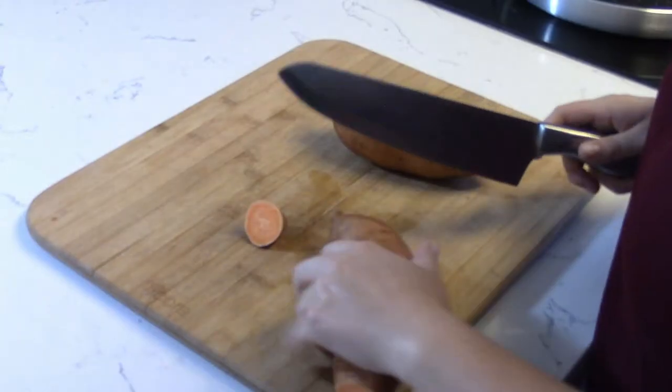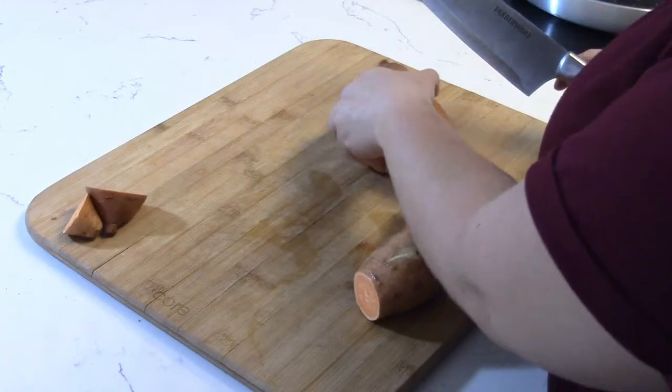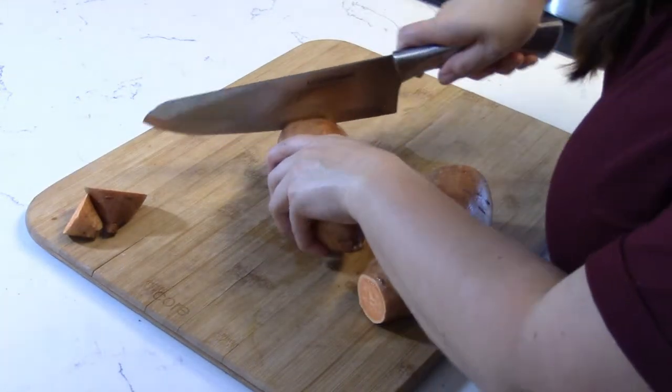So without further ado, let's get grilling. I think I'm clever. Okay, so I just realized I don't have the smoky barbecue rub needed for this.